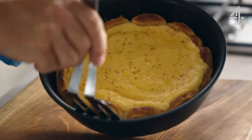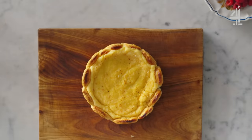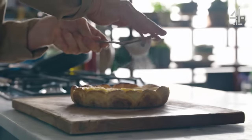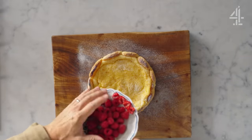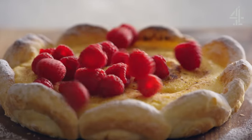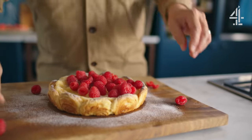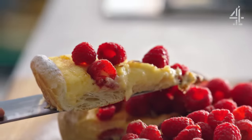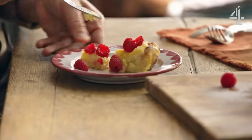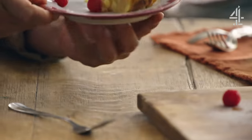Let that cool down to either room temperature or even in the fridge so it's cold. To finish it off, a little bit of icing sugar and then take those raspberries and literally just let them fall on top. Lemon and raspberries for some reason are like best mates. Right, let's get amongst it. So fresh. That's delicious.